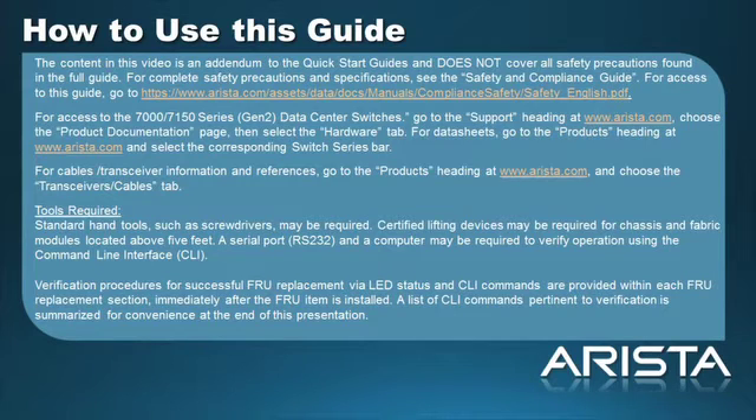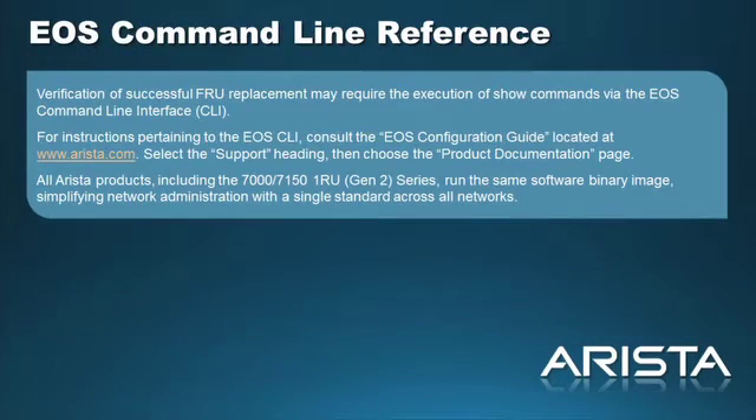Verification procedures for successful FRU replacement via LED status and CLI commands are provided within each FRU replacement section immediately after the FRU item is installed. A list of CLI commands pertinent to verification is also summarized at the end of this presentation. Some activities in this video require CLI access — please refer to the EOS Configuration Guide to learn how to access the switch CLI.